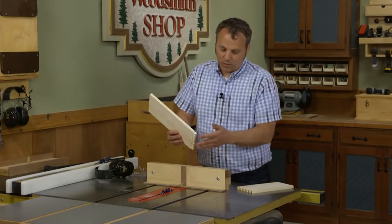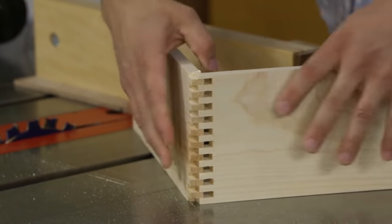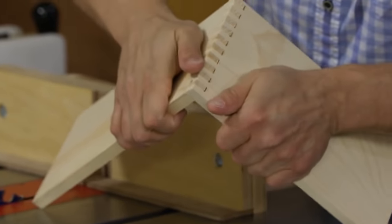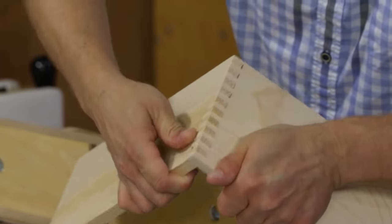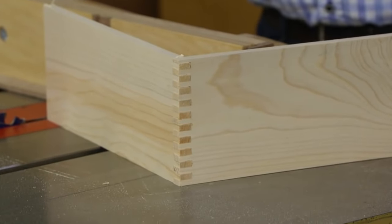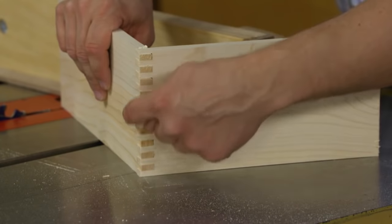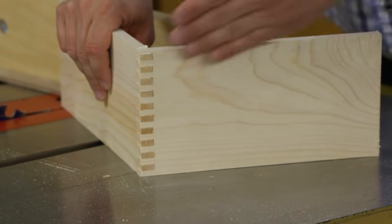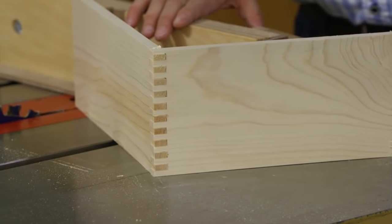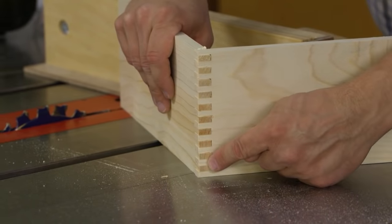Here's the moment of truth — we have box joints cut on one end of each piece and we can now fit them together. That's what I'm looking for: something I have to press together with my hands but that will go together. You'll notice they're just a little bit proud on each end, so I can clean those up once the whole assembly is dry and clamped up. It's going to give that really nice, orderly look of box joints.